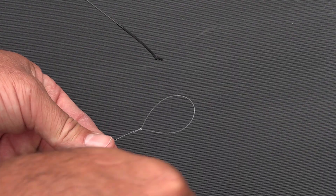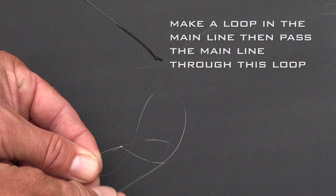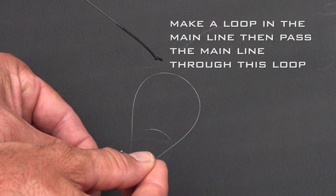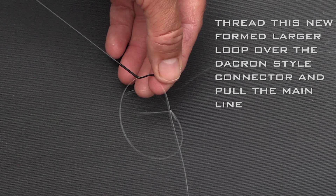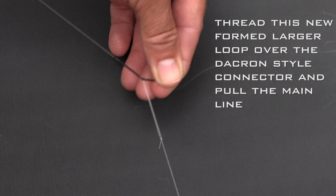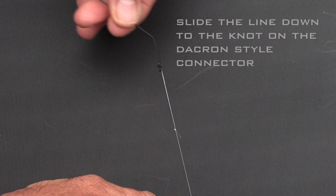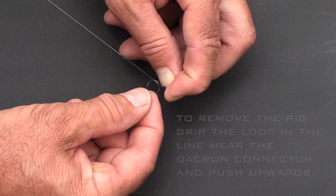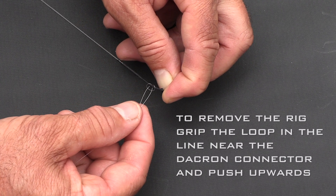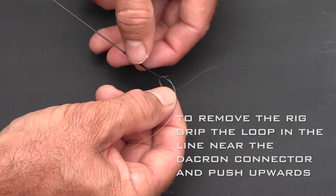These whips all have a similar characteristic — they've all got solid carbon tips with Dacron-type connectors. This Dacron style connector is very simple to use. Just a simple loop on the end of the rig, passing the main line through the loop and behind the actual knot, makes it easy to connect the rig to the pole, and also easy to take the rig off when you need to.